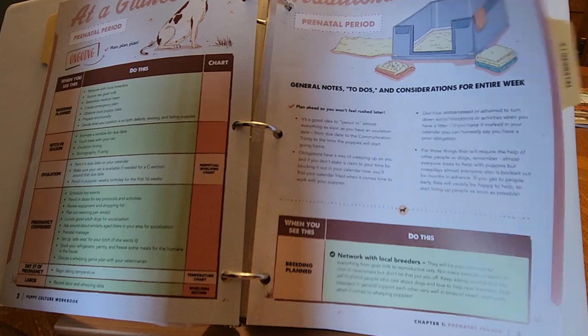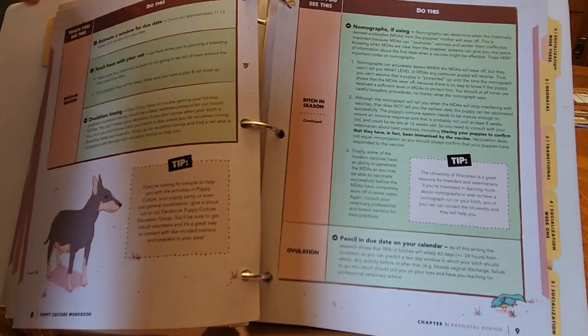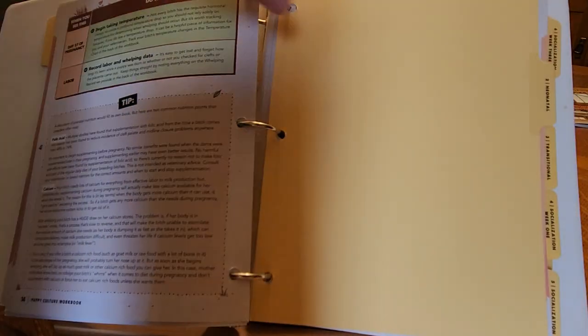This book has really pretty comprehensive ideas as far as how to have a successful delivery and not be caught unawares.